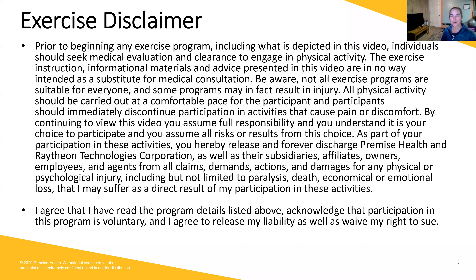Good morning, and thank you for joining me for Saturday morning strength class. My name is Sam, and I will be your instructor today.